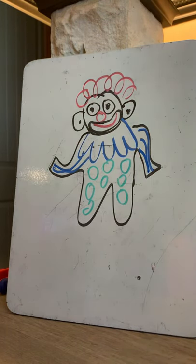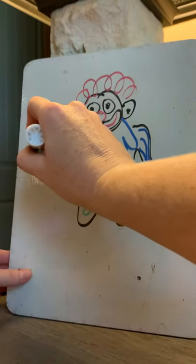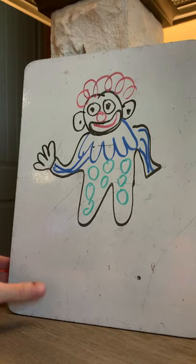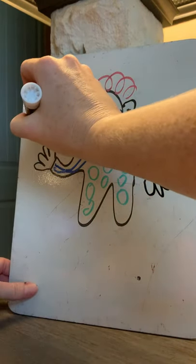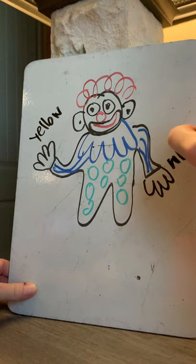He has two hands, one left, one right. One's painted yellow and the other white. I'm sorry guys, I do not have the right colors but we can just use our imagination. So we're going to do this one yellow. He has two hands, one left, one right — one's painted yellow and the other white. I'll write yellow here and white here so we know what color it's supposed to be.